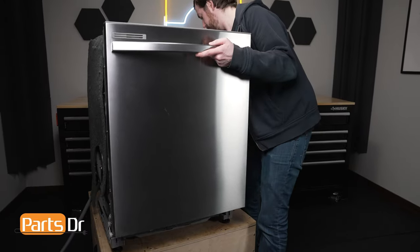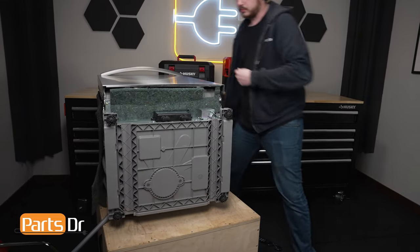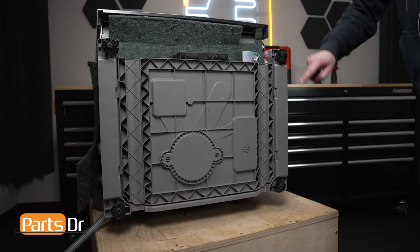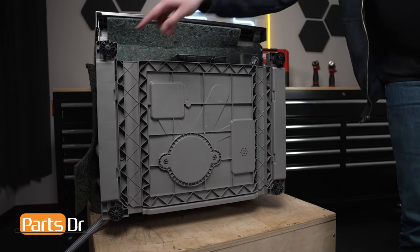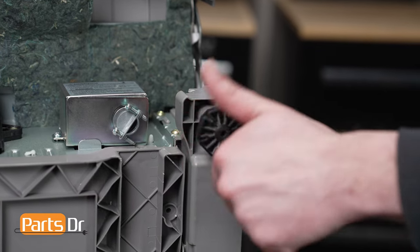Carefully flip the dishwasher onto its back on a soft surface to avoid scratching or damaging it. There are four leveling legs on this dishwasher. Using needle-nose pliers, rotate the leveling leg counterclockwise to remove the leg.